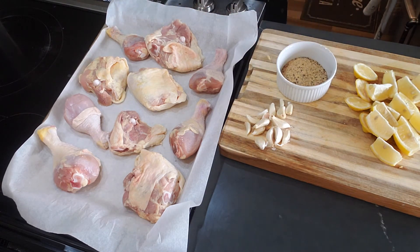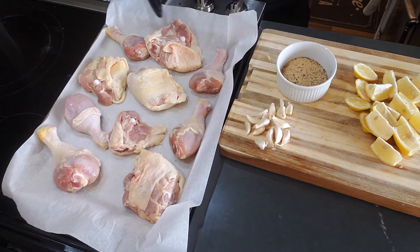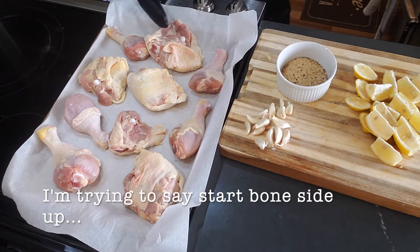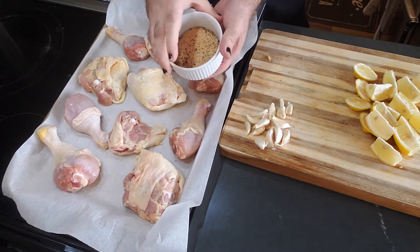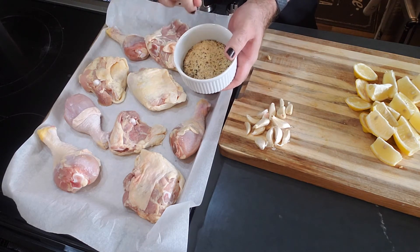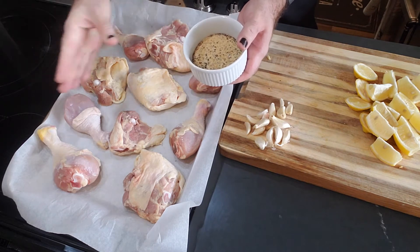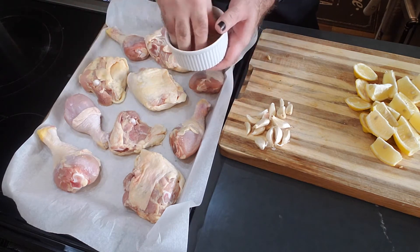Another tip here: season on the side that you are not going to cook it on. In other words, always cook skin side up, bone side down. Then you only have to flip it once. Also, when you're dealing with chicken or any protein, always put your seasoning in a separate dish — you don't want to be touching the chicken and grabbing your spice containers for cross-contamination.